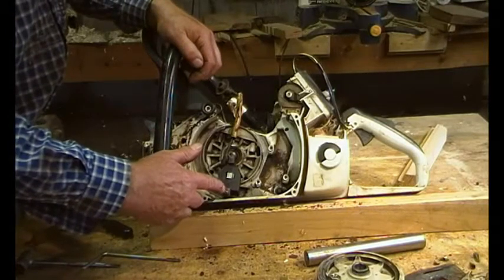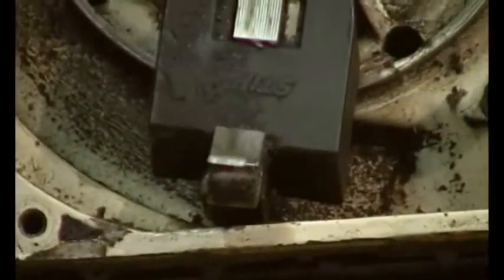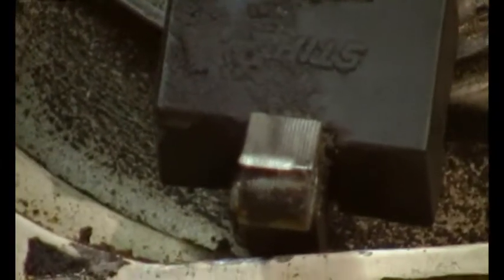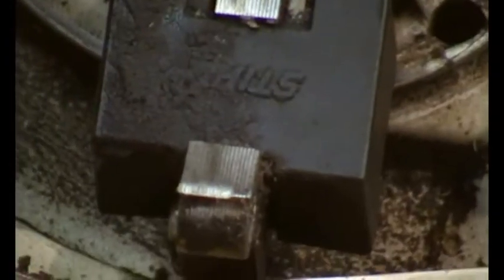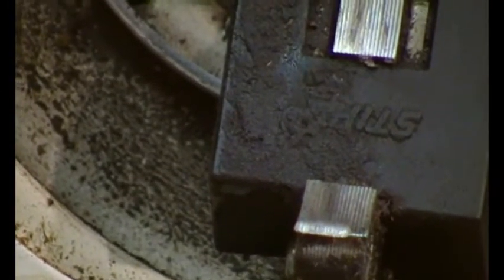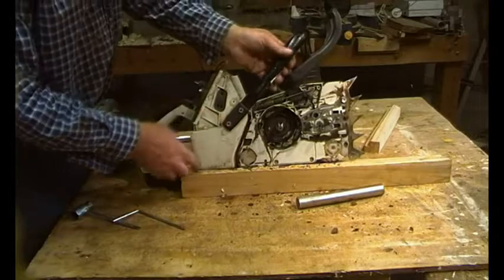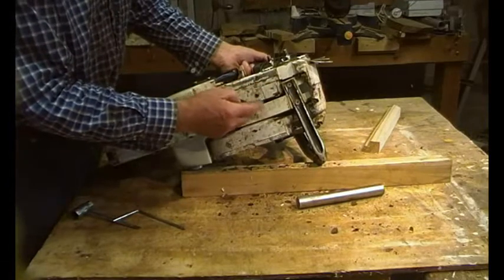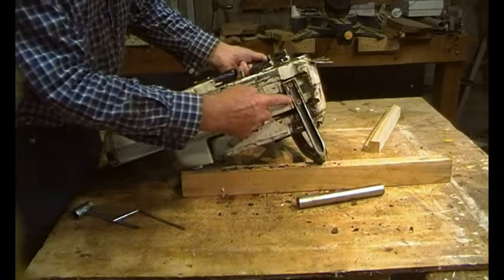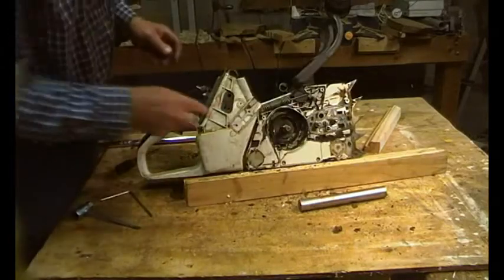I just want to show you this wear on these laminations - you can see the wear where the main bearing has been rattling around. It's definitely burred over on that lamination. To remove the top handle there are two screws there and two screws there, and they're different lengths - so if you put the screws from the side in here you'll poke a hole in your oil tank, so beware.